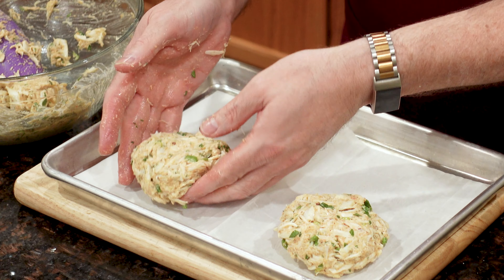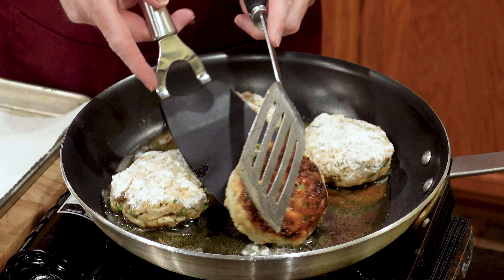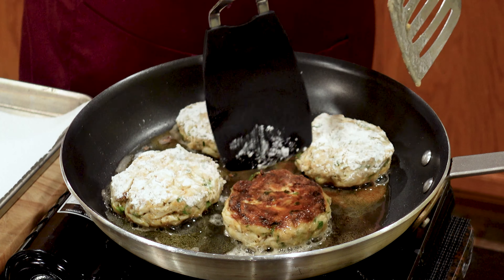You don't need a trip to a Maryland seafood restaurant to make Maryland crab cakes. My recipe features jumbo lump crab meat and Old Bay seasoning to create a crispy browned cake you can make at home.